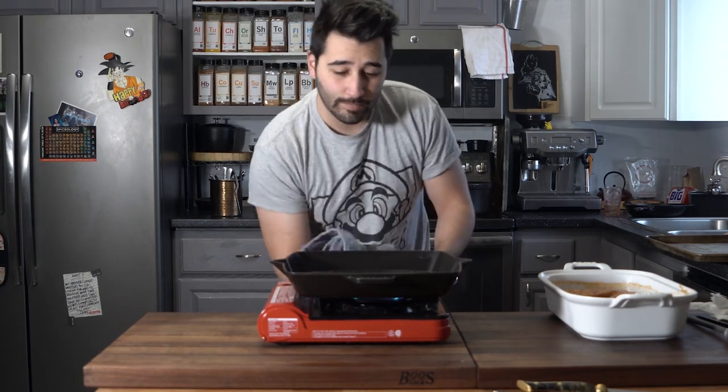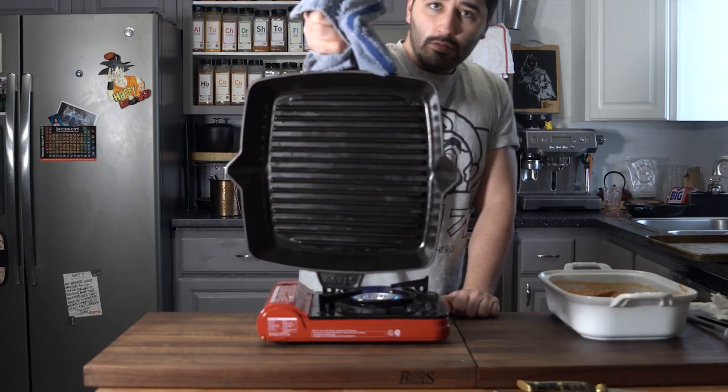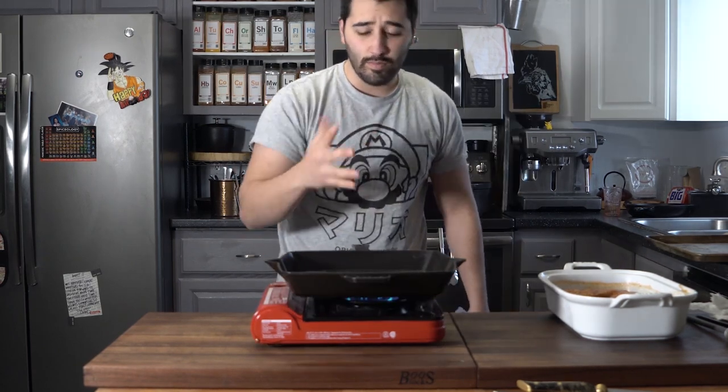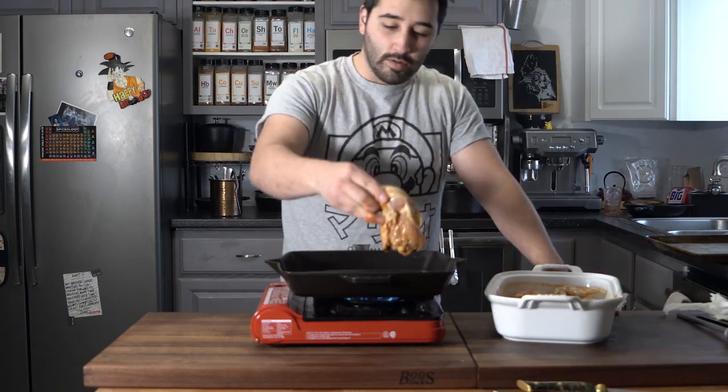I've got a cast iron skillet — one of those grill grate cast irons. I have this at high heat, not too high though, just between mid and high. We're going to get some color on this chicken now, so I'm just going to mark off the chicken.